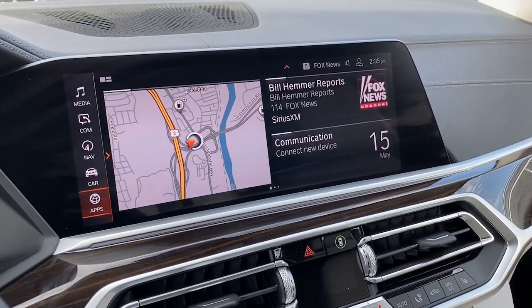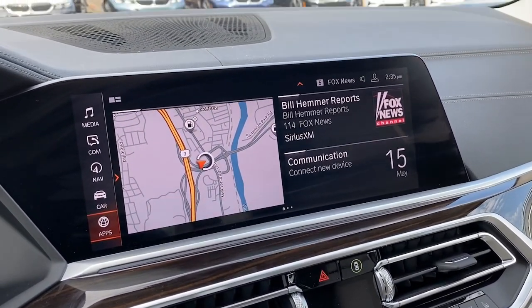Hey everybody, Jay here at Tully BMW. Today I want to talk about X7 window shades.